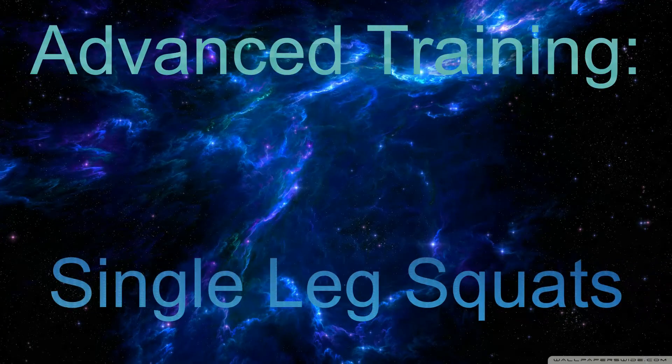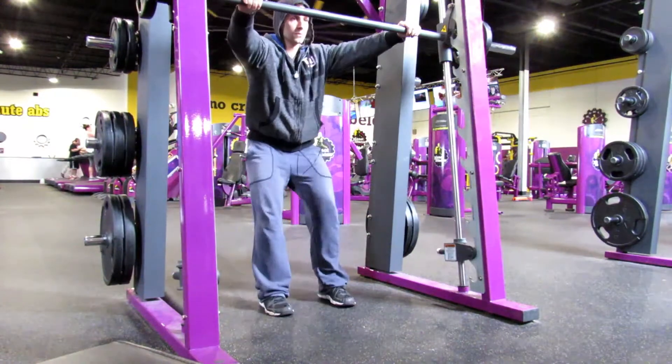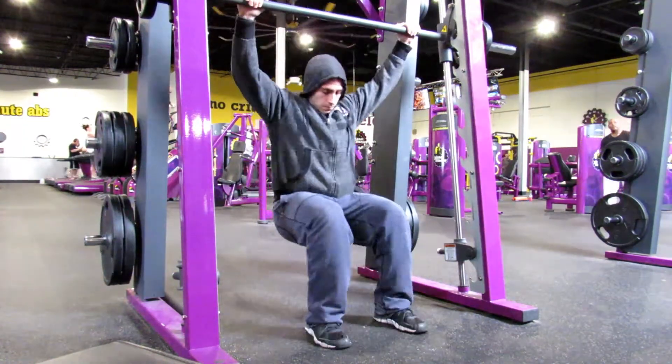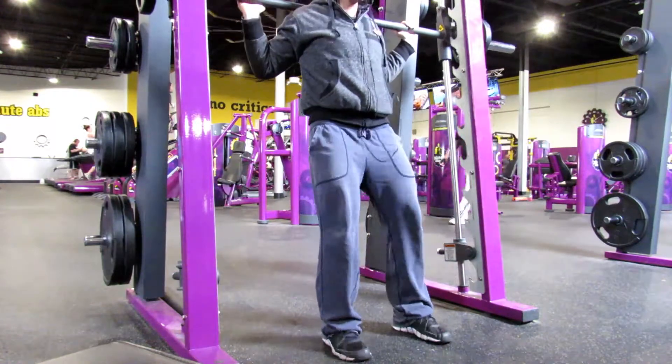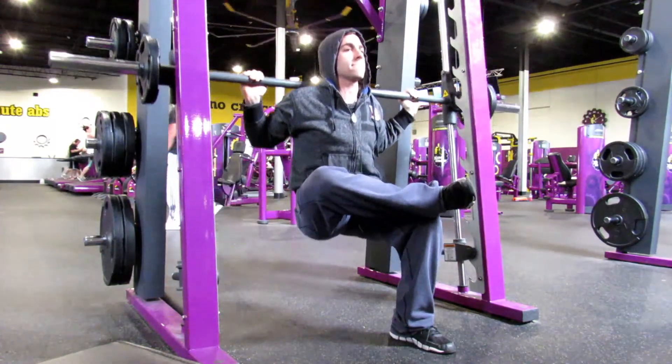What's up guys, it's Joey G here. This is advanced training: single leg squats. I started doing a lot of single leg motions in my workout, and I like doing a lot of single leg sets. This is one that I kind of came up with along the lines of a squat.